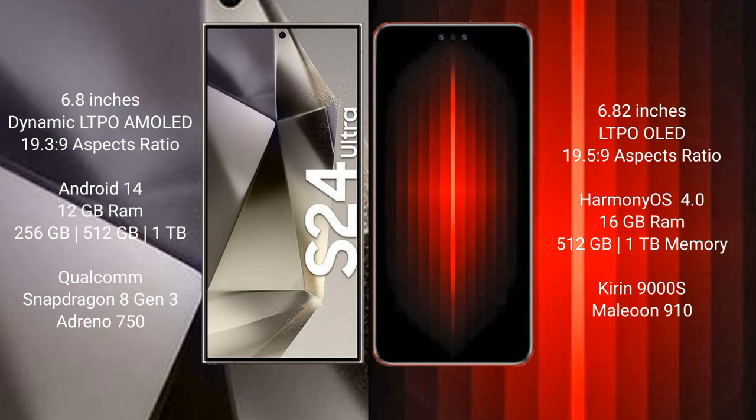Samsung Galaxy S24 Ultra runs on the Android 14 operating system. It comes with 12GB RAM and 256GB, 512GB, or 1TB internal storage, with a Qualcomm Snapdragon 8 Gen 3 processor and GPU Adreno 750.